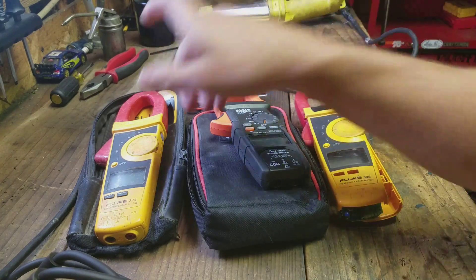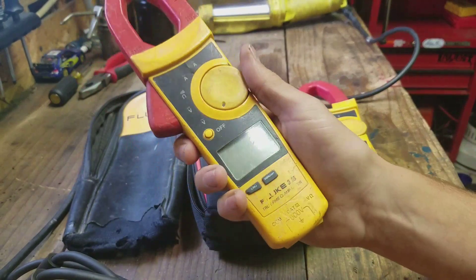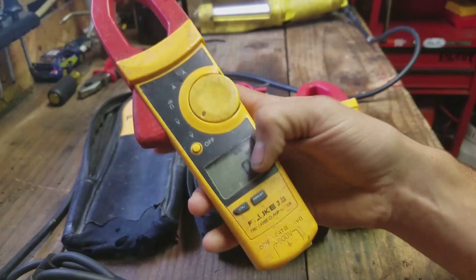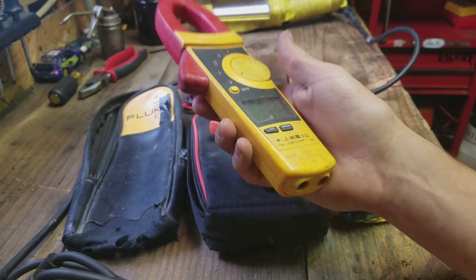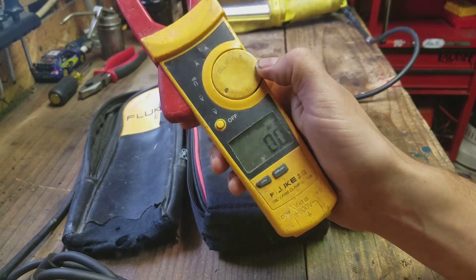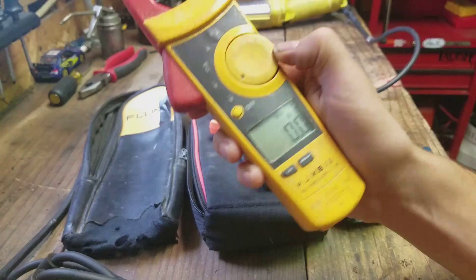The first pair were just DOA. I used them, they were fine one day, and then I went to flip them on and nothing. I checked the batteries, checked the battery connection to the board. I didn't dig that deep into it, but it wasn't anything obvious. It just got bricked somehow — no warning, it just died.